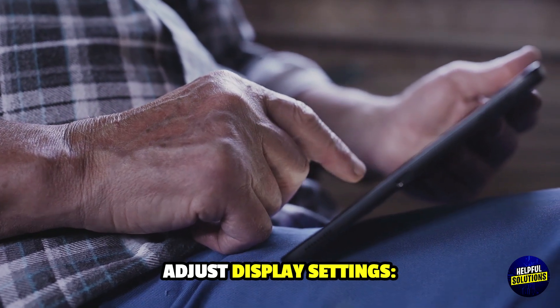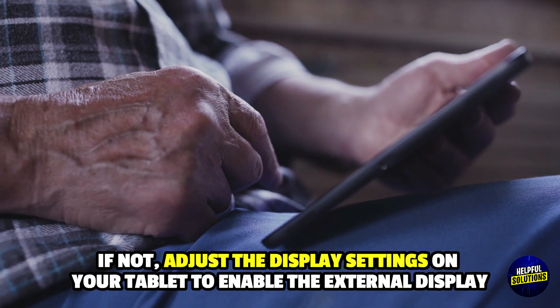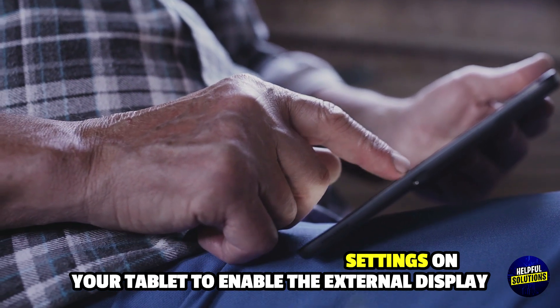Step 5: Adjust display settings. Your tablet should detect the projector automatically. If not, adjust the display settings on your tablet to enable the external display.